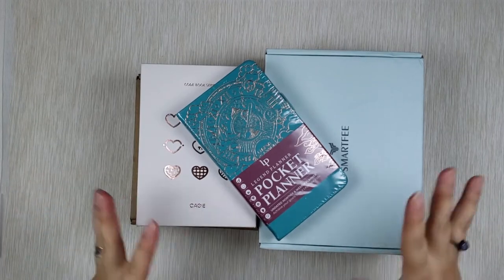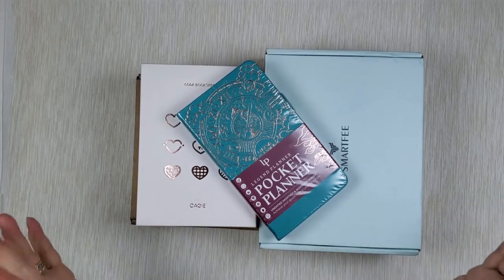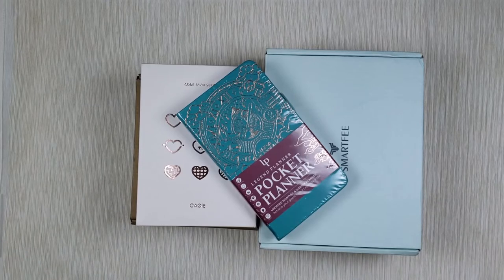So I have a mix here of ring-bound folders, planners, and also bound ones. Let's start with the bound ones and then move on to the ring ones.